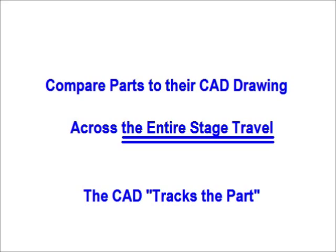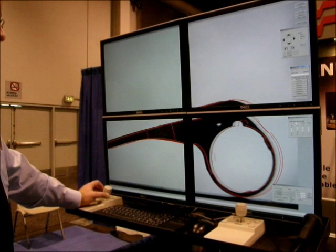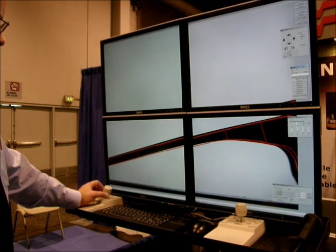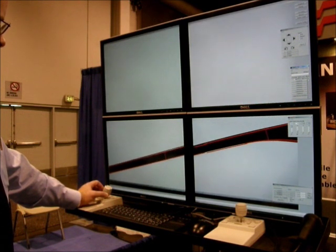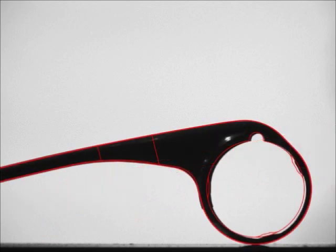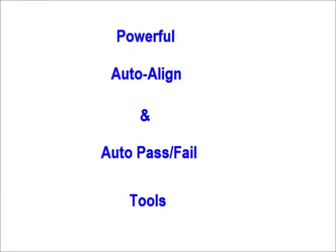The VisionGage Digital Optical Comparator is extremely easy to use. The system can be set up so that, for the operator, everything is done using the barcode reader and joysticks. The system has both supervisor-level and operator-level password protection, each having adapted access to the system's tools and commands.